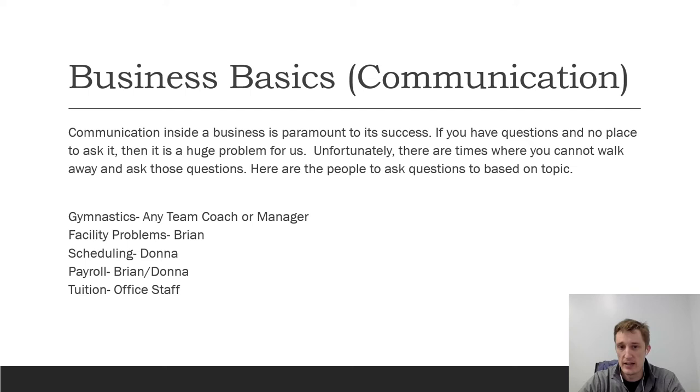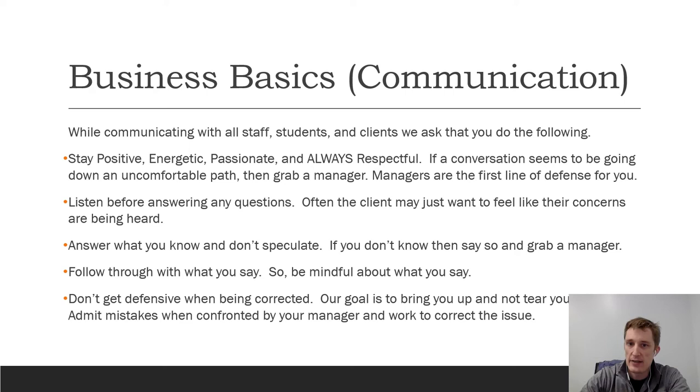Tuition — our office staff handles all of that. As an employee you're largely insulated from it, though that's starting to change a little. Anytime a parent has a question about their account, walk them over to the office and say 'hey, they have a question about their account — can you help them?' When communicating with staff, students, and clients, stay positive, energetic, passionate, and always respectful. If a conversation seems to be going down an uncomfortable path, grab a manager. Managers are your first line of defense, especially for you young employees — it's very easy for parents to try to walk over you.